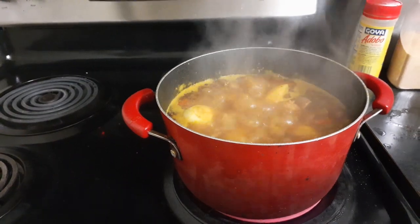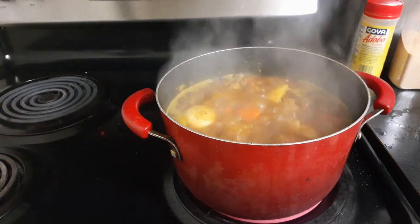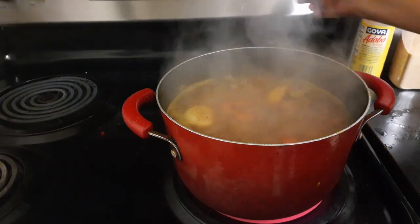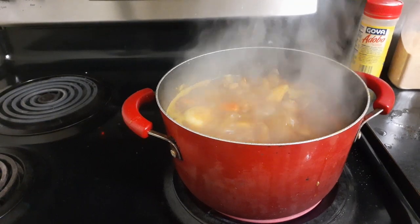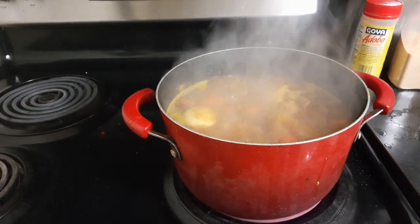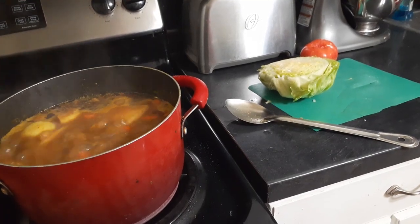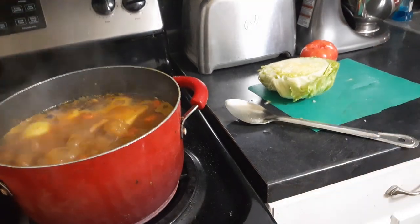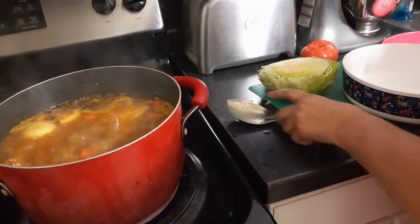I'm going to pause it for a little while so you guys don't have to stare at the meat boiling. It's 6:57 on my stove. While my meat is boiling, I'm going to go ahead and make a salad to go with it.